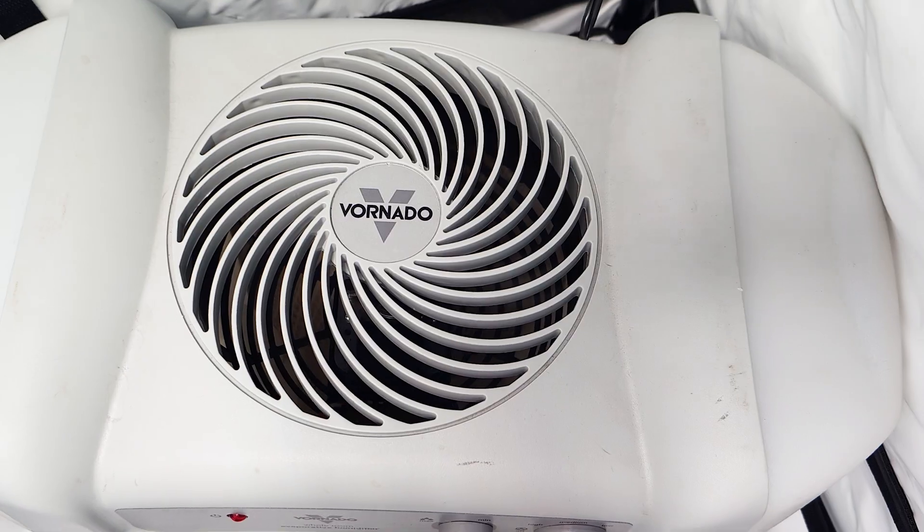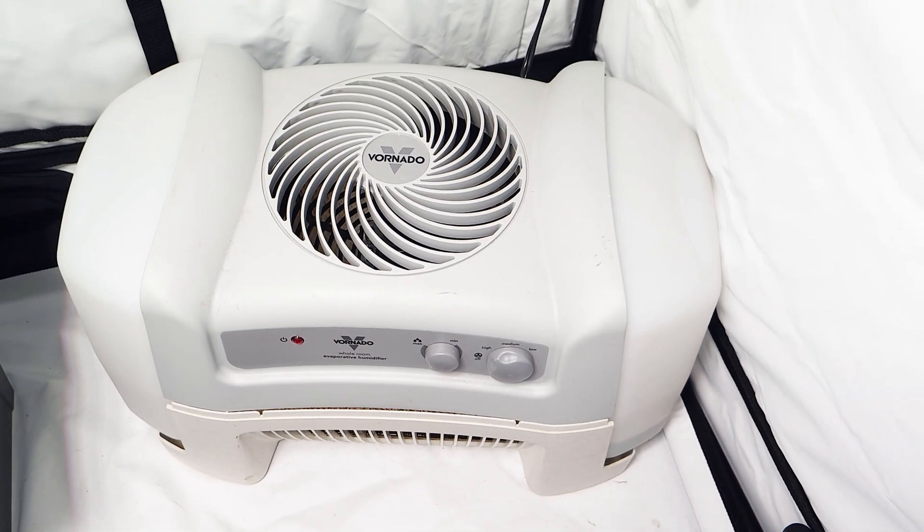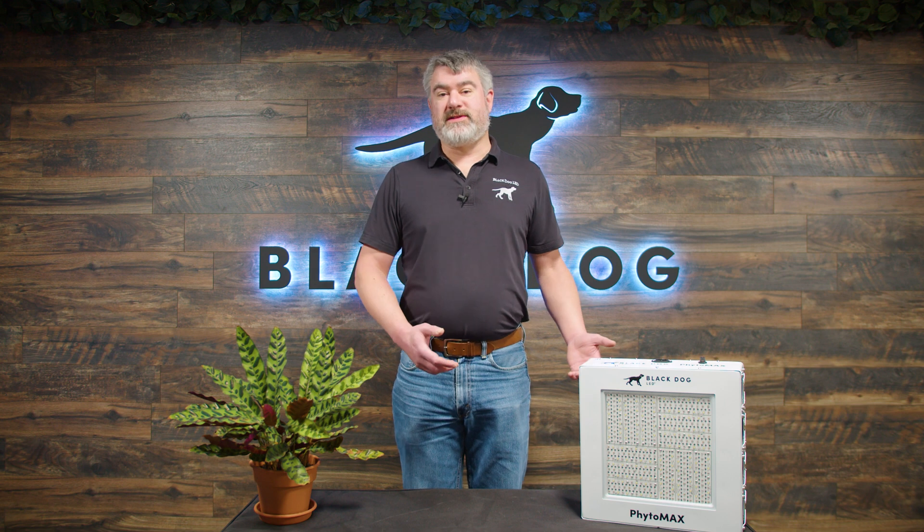So we highly recommend not using ultrasonic humidifiers in your grow. Instead, use an evaporative humidifier — the kind that has a wick or a pad that air is blown through and water evaporates off of — to increase humidity, because those type of evaporative humidifiers only put water into the air. They do not force any minerals or bacteria into the air, unlike ultrasonic humidifiers.